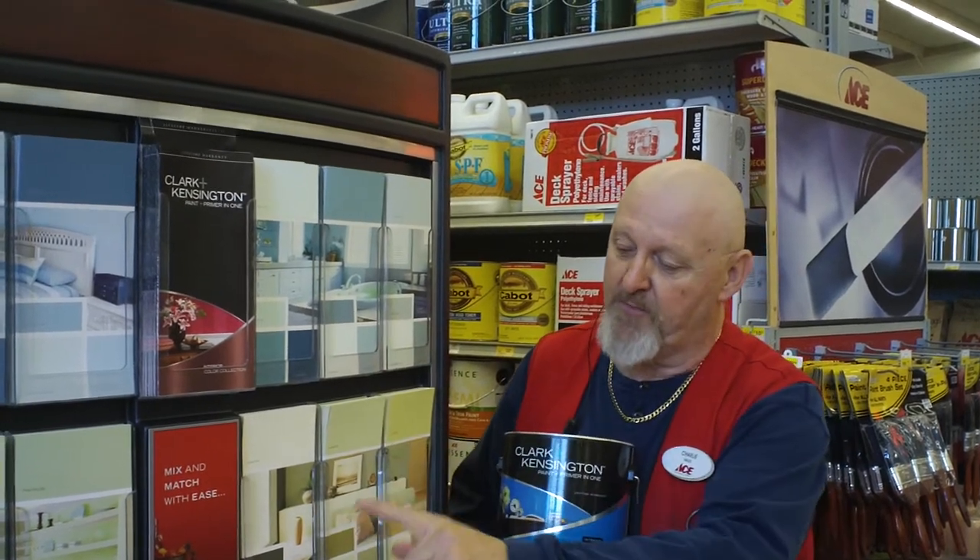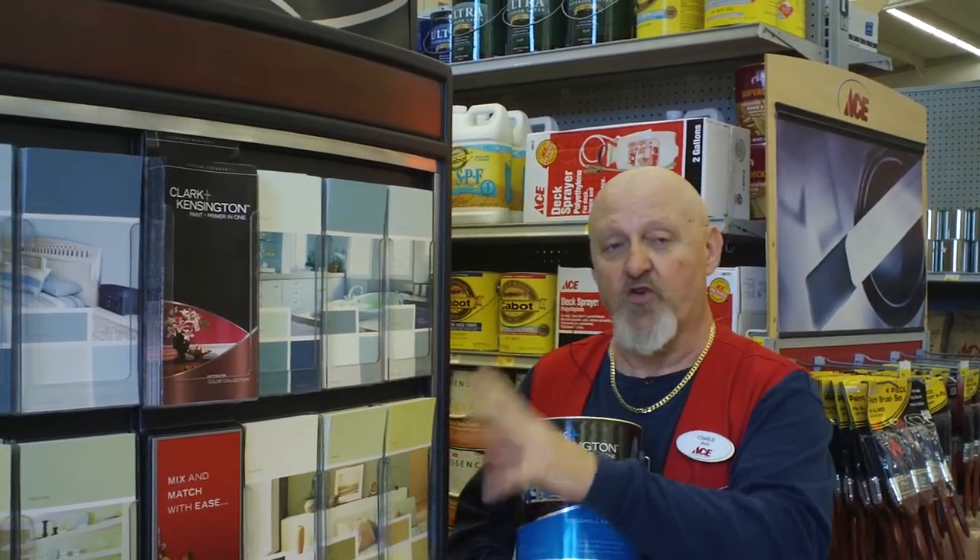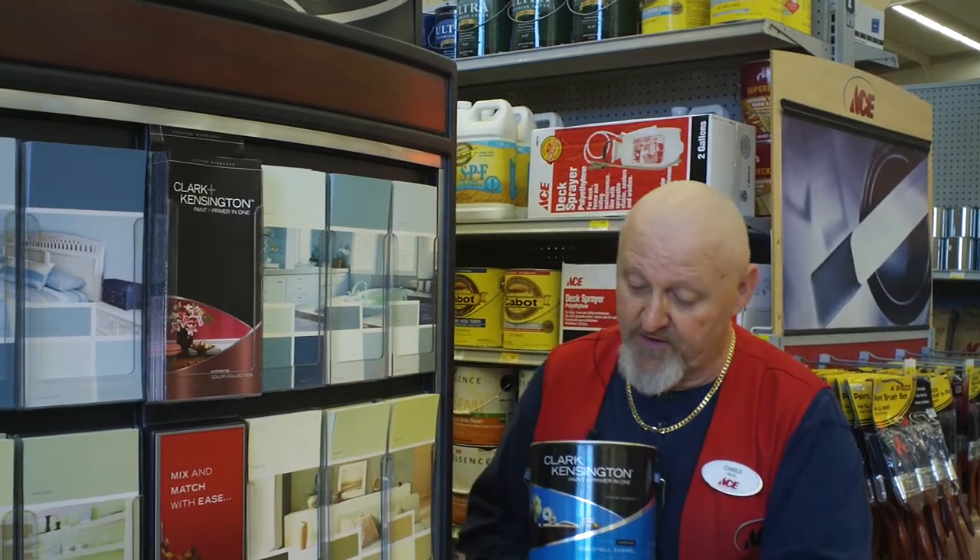It goes on smooth, just like my Royal paint. We have the colors here in our color charts that you can mix and match, and we can service your every need with these because with a variety of colors, you should have no problems matching exactly what you need.